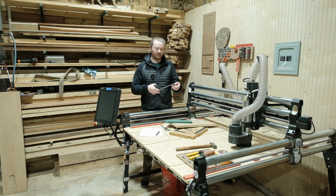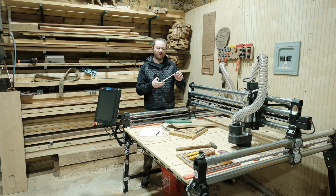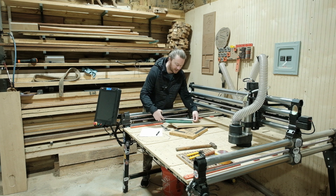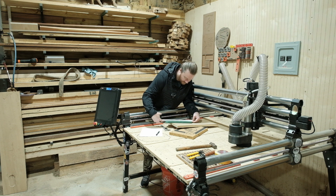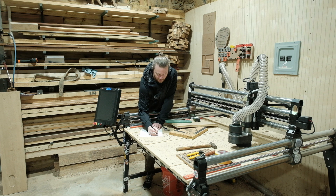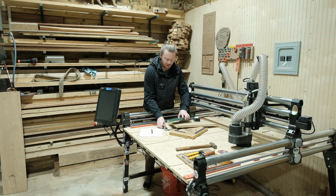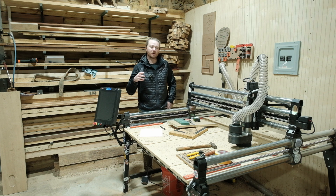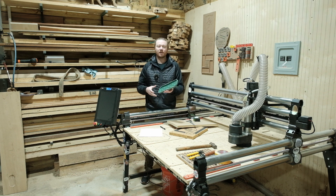One thing I've learned is instead of relying on the very first inch — which has a little slop built in — I always move over to the one-inch mark and line that up directly with the end of the piece. That way I can clearly see the exact measurement. We've got 11 and 7/8 inches for the length, and re-measuring the width with calipers gives us 3.964 inches. So those are our two key dimensions.